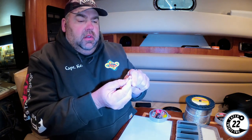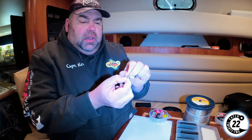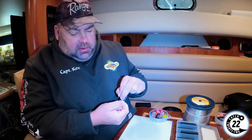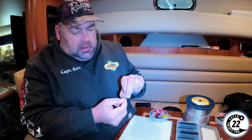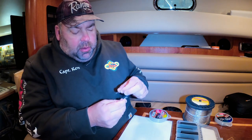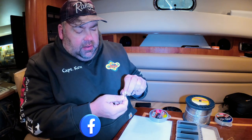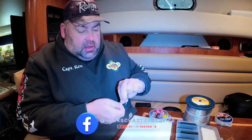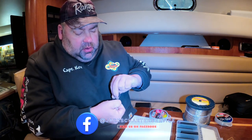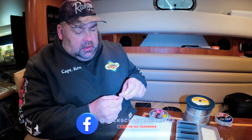This is the part that's just a little bit harder. We're going to put the copper through the eye of the Spro swivel — put it through a couple of inches. You only need to go through once if you want to, but I'm going to go through the Spro swivel twice. We use a smaller Spro swivel because this is going to end up going through all of the eyes of the rod and into the reel. You don't want to take up too much space, but you also want it to be strong enough that it works.